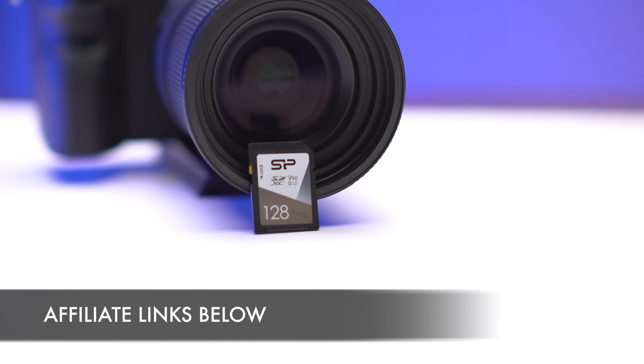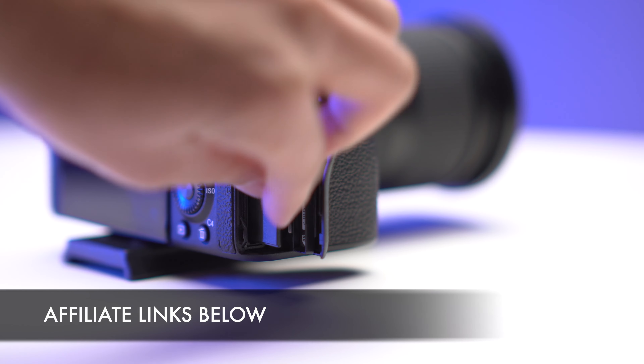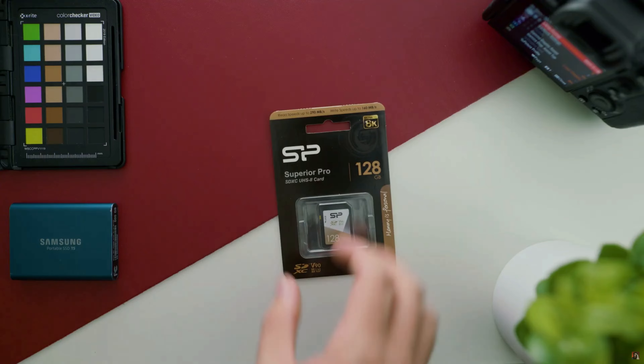Today we're going to find out whether or not this V90 128GB card made by Silicon Power is going to be the right solution for you and your overall filmmaking kit. I actually want to thank Nate from Nate's Film Tutorial because he actually got this card, told me about it, and I'll link his review right up here.